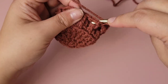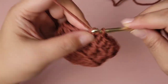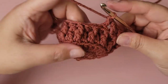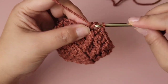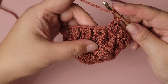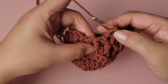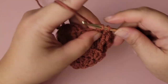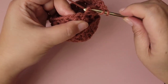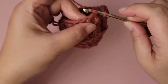Back post double crochet — I keep saying back loop, I mean back post double crochet. I don't think I've had enough coffee today. Two stitches left: a back post double crochet, then a regular one at stitch 23, then stitch 24 is a back post double crochet to close out the row. Slip stitch to the top of the first double crochet and we're done.